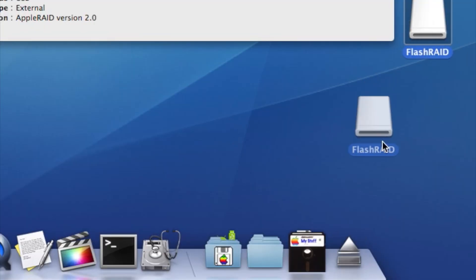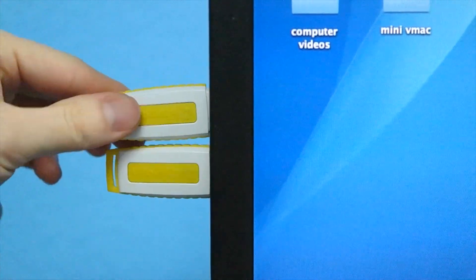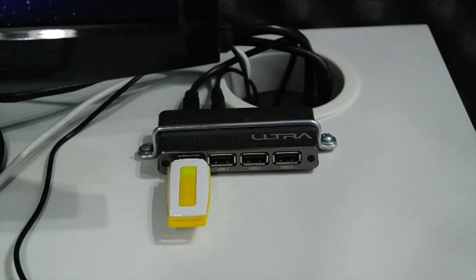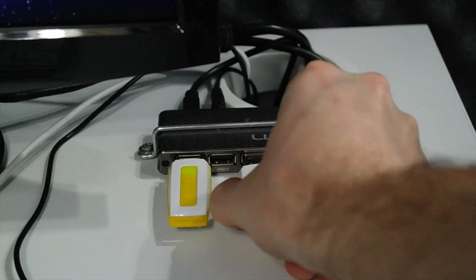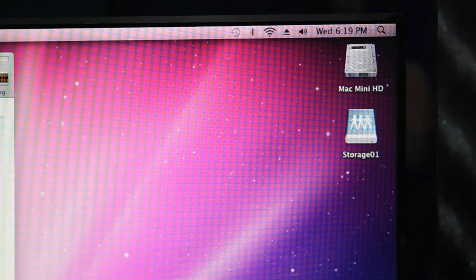I had wondered how the system would handle me disconnecting these and reattaching them. Would it matter what order I put them back? As it turns out, no. As soon as I connected the second drive, it would immediately remount to my desktop. I even tried it on a totally different Mac and it remounted right up as soon as I connected both drives. I even tried it on an old G4 system running Leopard and they mounted right up.